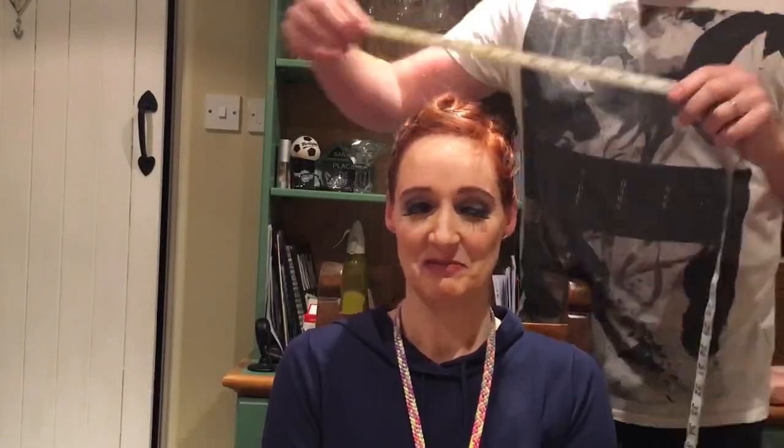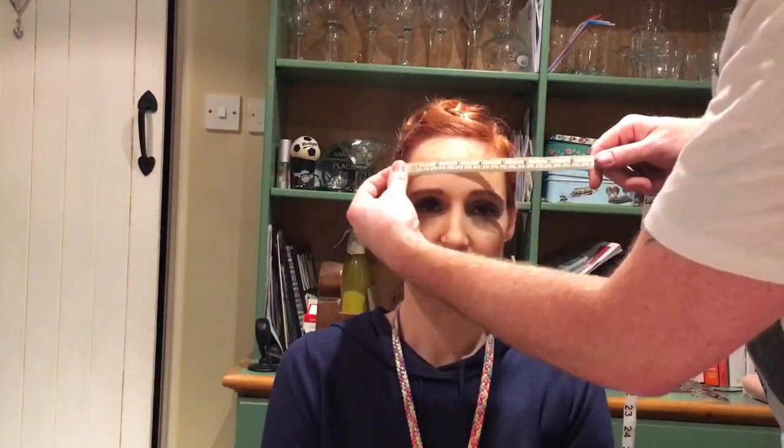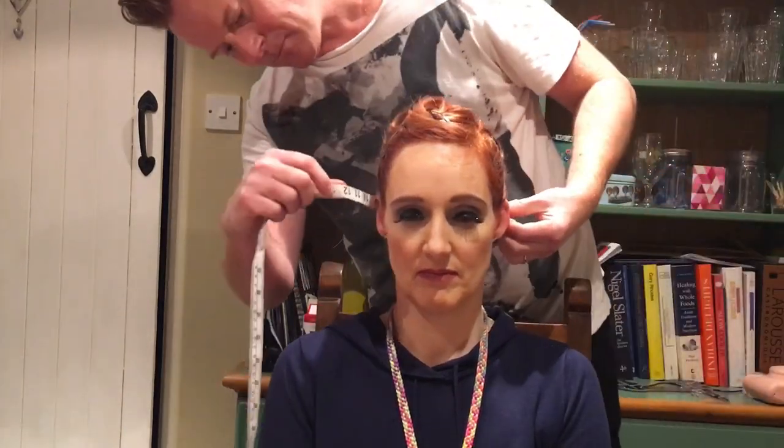Now we need to take the head measurements using our tape measure — including over the top of the head.